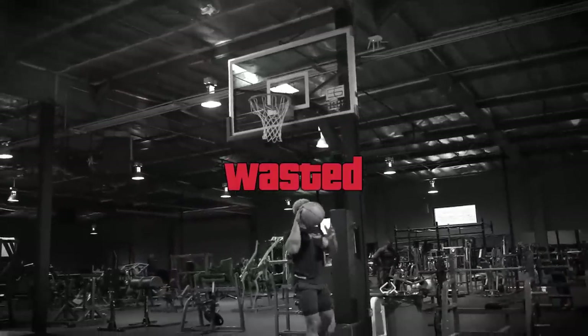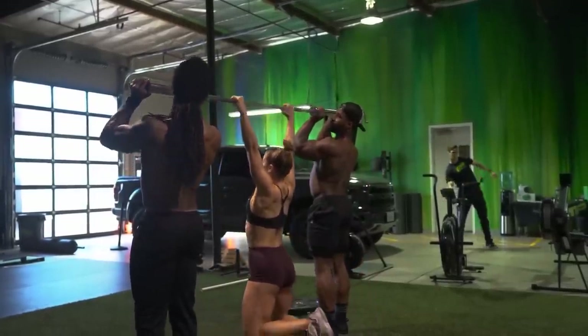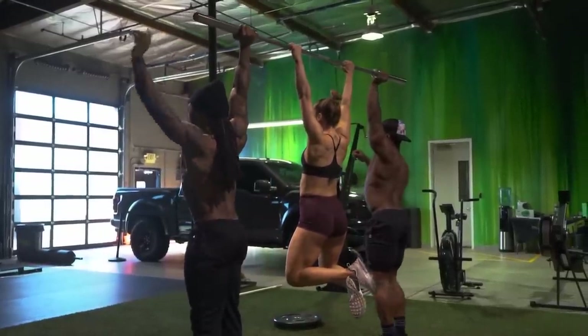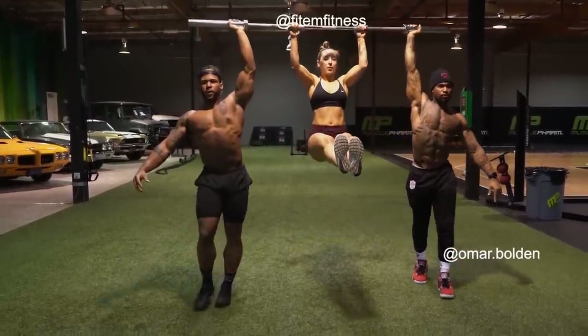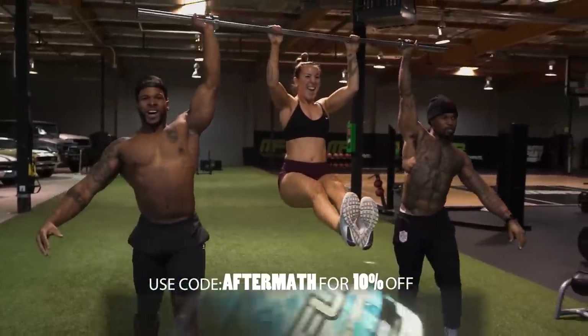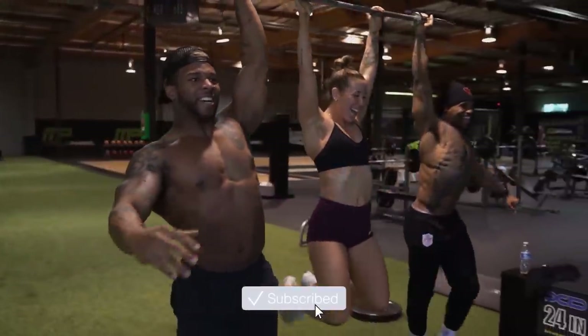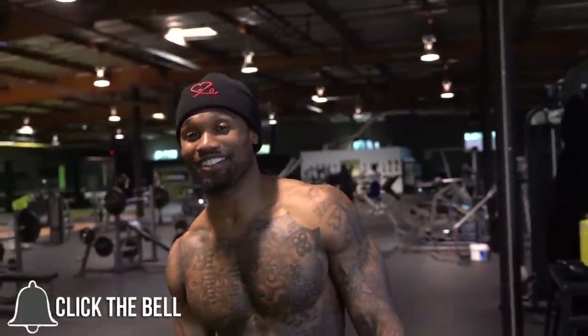She threw her right in my face. You can keep going, you can keep going. Come on. I don't know how we did that. We did it, man. Welcome to the farm.